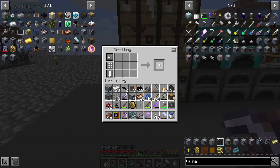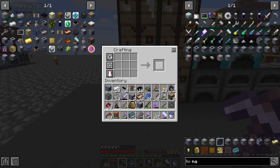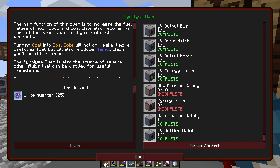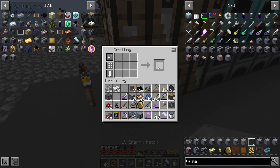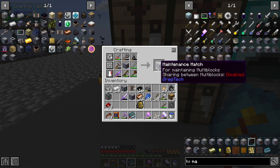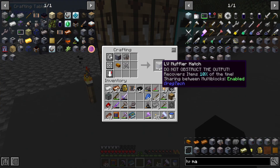Next we need an input hatch and an output hatch. There's our input hatch and there is our output hatch. Next we need an LV energy hatch. There's our LV energy hatch, and there is our maintenance hatch, and there is our muffler hatch.